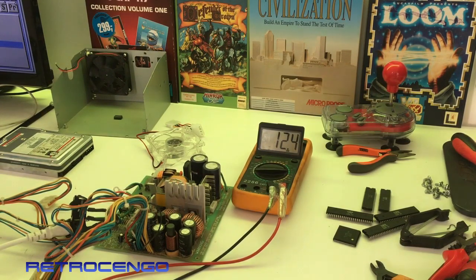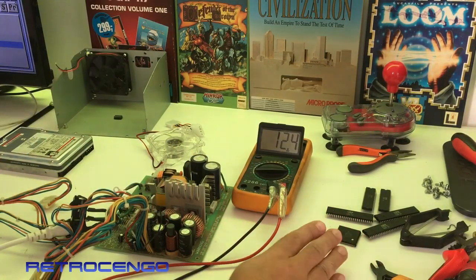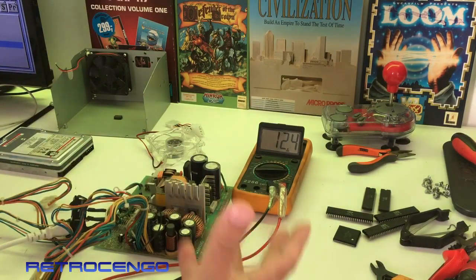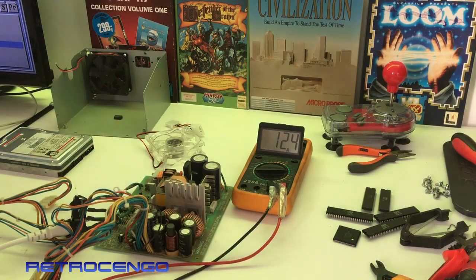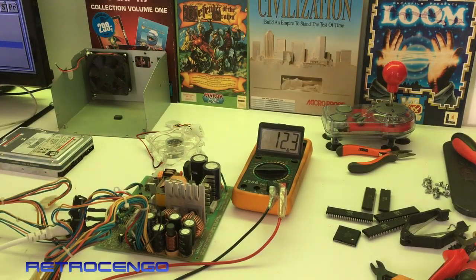What I did was I took off all the ICs, all the chips, all the custom chips, Fat Agnes, everything off my Amiga 2000 - because if the 5 volts goes up to 7 or something like that it will just fry all the chips. I don't know if this motherboard works, I have absolutely no idea - new Amiga 2000 - but I took everything off just to be sure because this is odd.